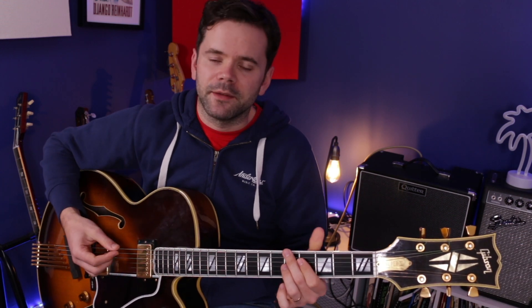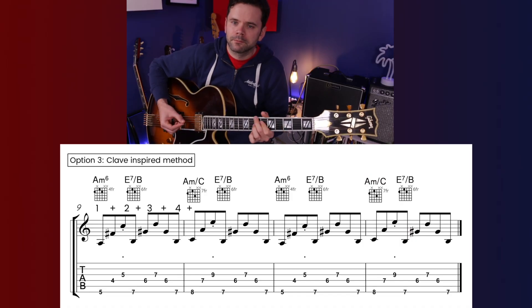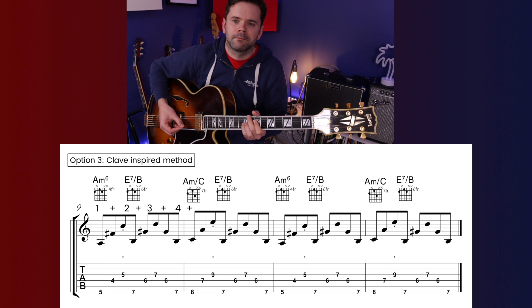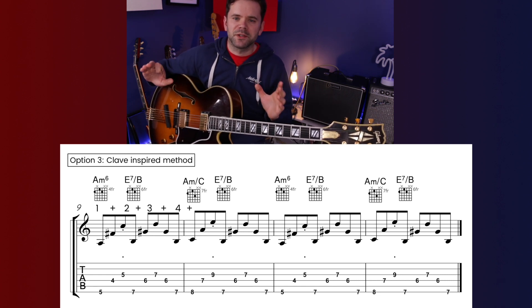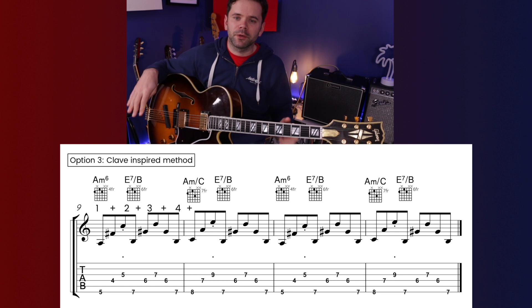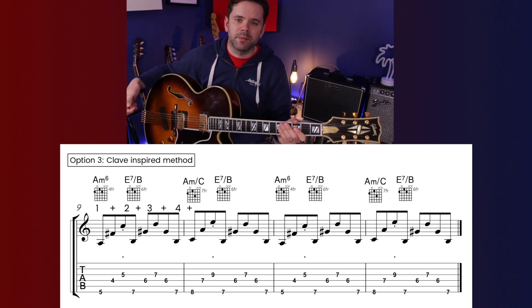My third option is slightly different and more advanced — inspired by the rhythm of the clave. I like to do this with a bit of palm muting, and there are a few additional chords in there. If you want to learn that one, I've got a full comping study available on the second tier of my Patreon page.